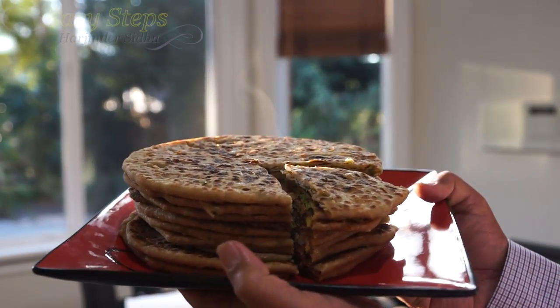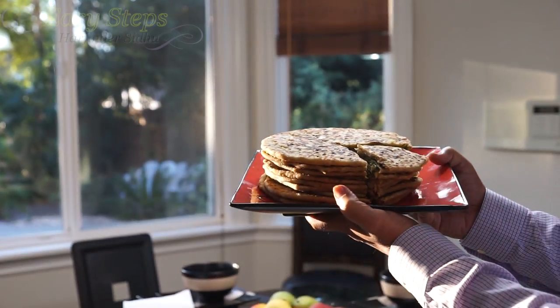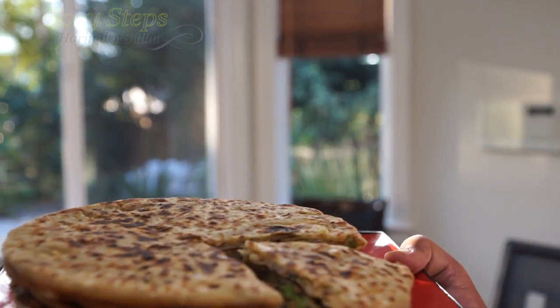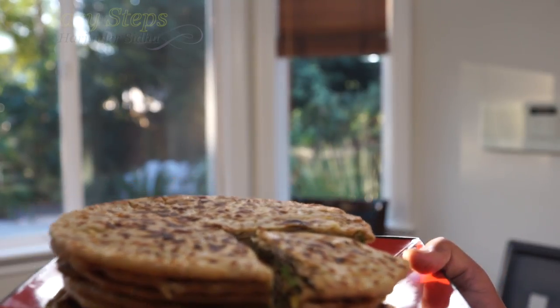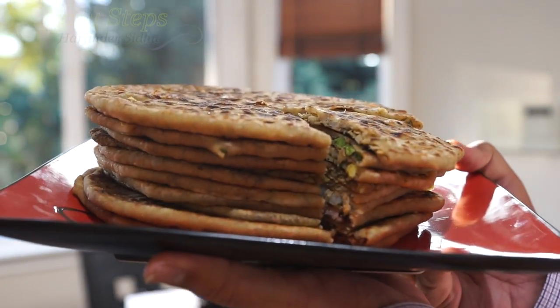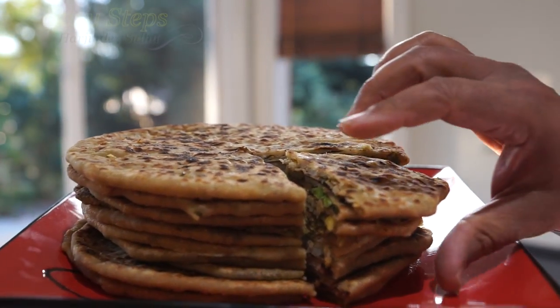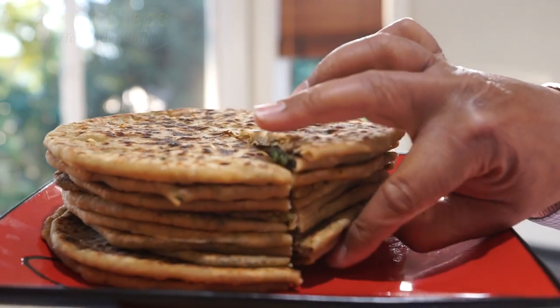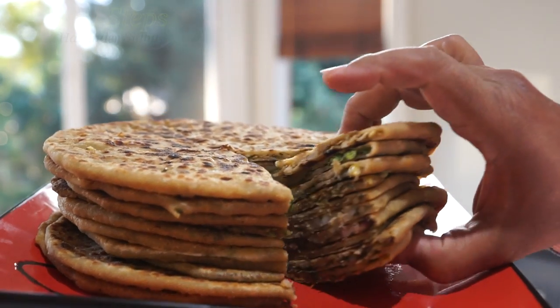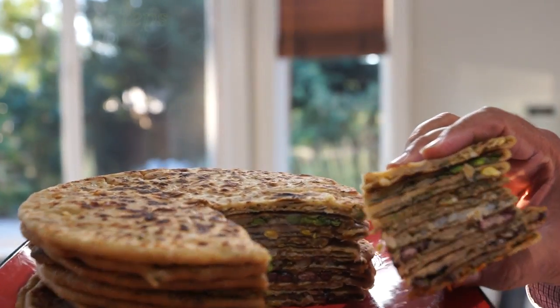As you've seen, these prathas are very easy to make. You can always serve them with yogurt, butter, or pickle — you can add so many different things. You can make them on any occasion and enjoy your prathas. If you like this video and it helped you out in any way, please like, share, and subscribe — Easy Steps Cooking. Thank you, bye-bye!